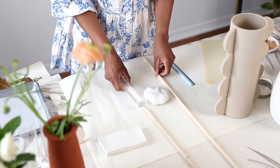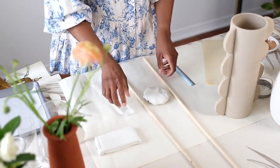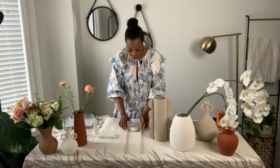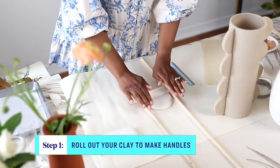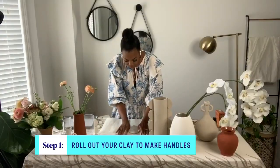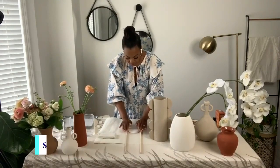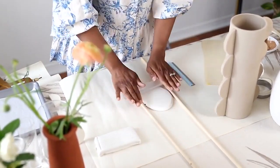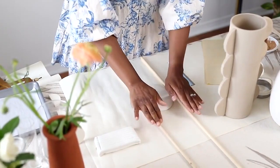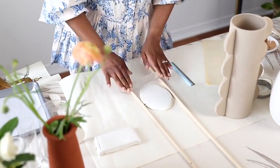We're going to go ahead and roll out our clay. I have clay here that I got at my local craft store. You take your acrylic roller and roll out your clay just like so. I like using dowels as guides — the handles I'm cutting out are about a quarter inch in thickness, so I went with dowels that are that same size. Books at home will work as well. Roll it out until it's smooth, then cut your shapes.